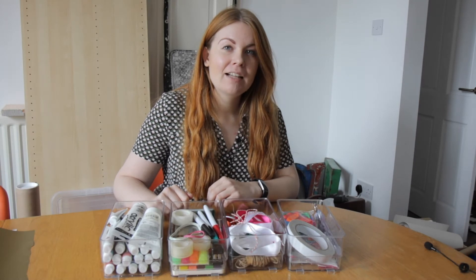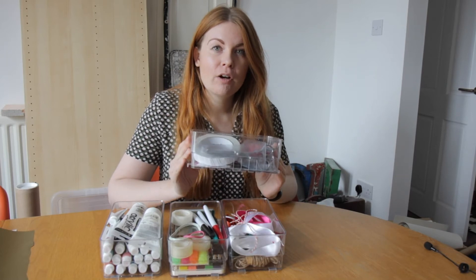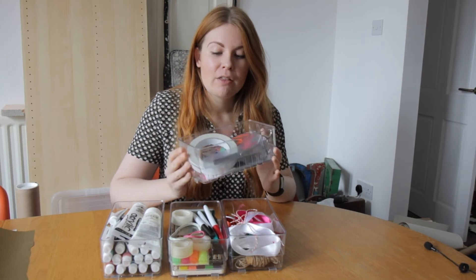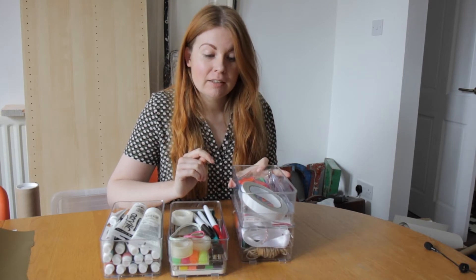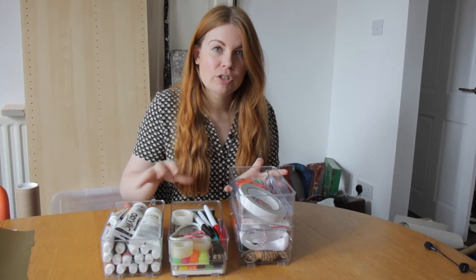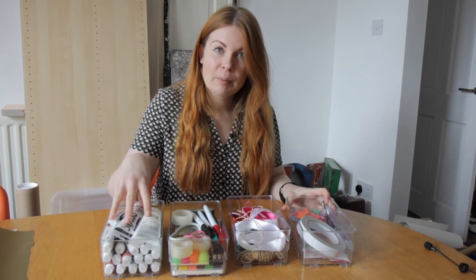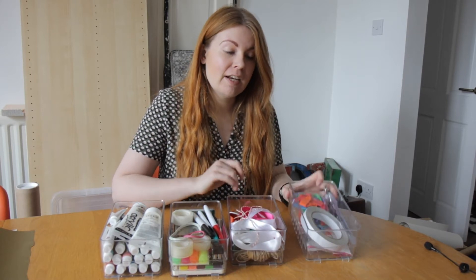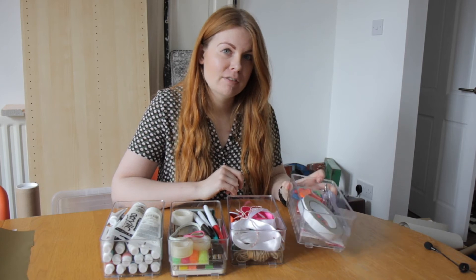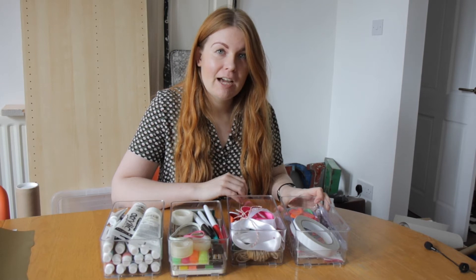So it's a few days later and I thought I'd show you what I got from B&M. I've got quite a few acrylic boxes. These ones are stackable and I've got eight of these so I'm going to have two stacks of four. In these ones I've put acrylic paint, stationery, ribbons, string, and then a miscellaneous craft section. I'm going to label all these with my label maker that I haven't even opened yet.